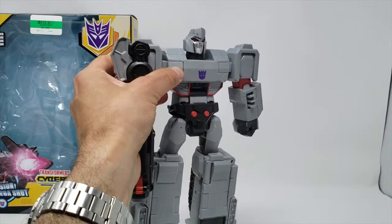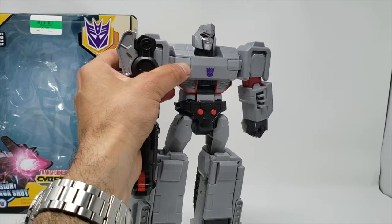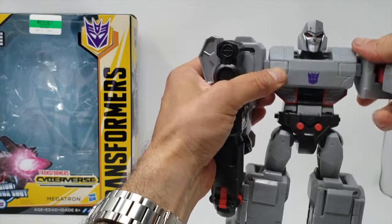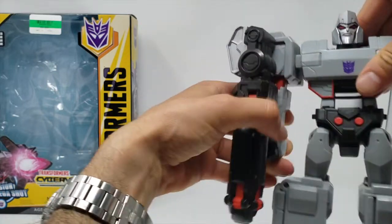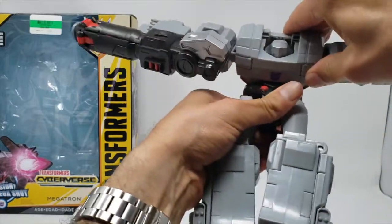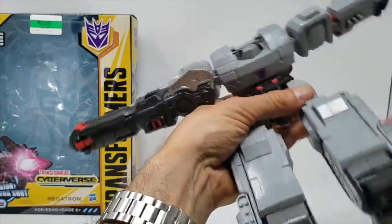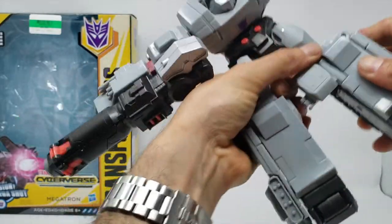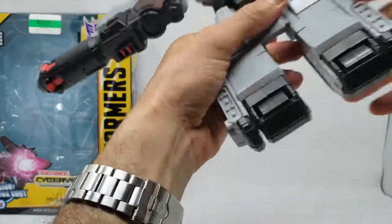Comes with an instruction booklet, and this guy transforms in eight easy steps. Let's see if I can do this without messing up. First thing we're going to do is pop the head down — there we go. Do the ab crunch. Put the feet down — that makes beautiful looking tank treads. This little inside piece goes in there, there's a little notch right there where it goes. Good for stability.